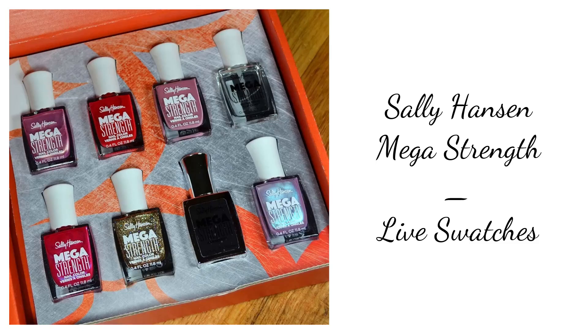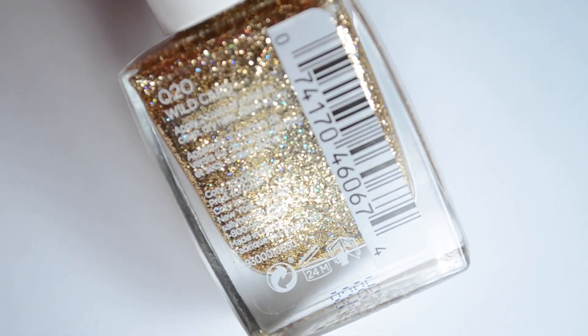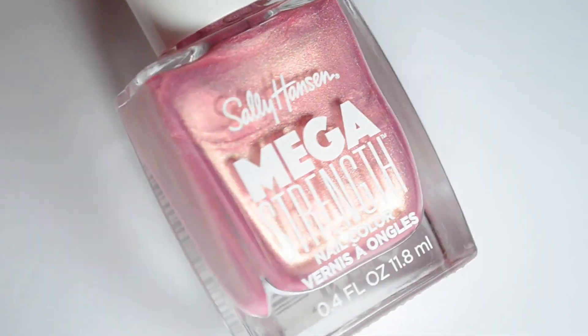Hello and welcome back to Polished Lifting. Today we're going to check out swatches of the brand new Sally Hansen Mega Strength line. There are quite a few colors in this line, and I'm going to share 6 of them with you today.